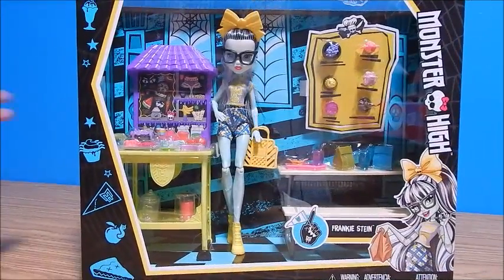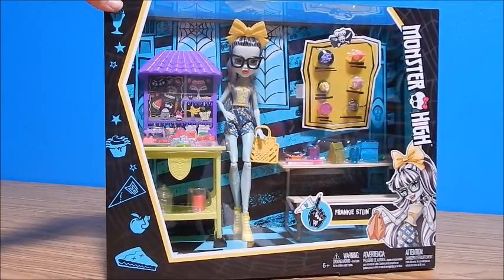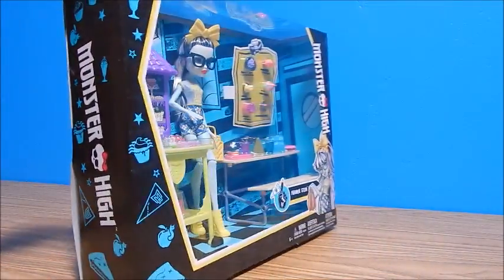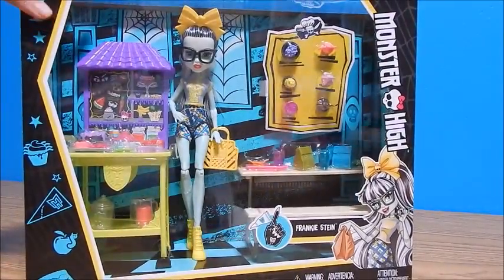Hey everybody, it's Goody and today I have the Frankie Stein School Spirit Creepeteria set. I found this at ToysRUs.com and I had never seen a picture of it or anything, so I scooped it up so we can check it out.